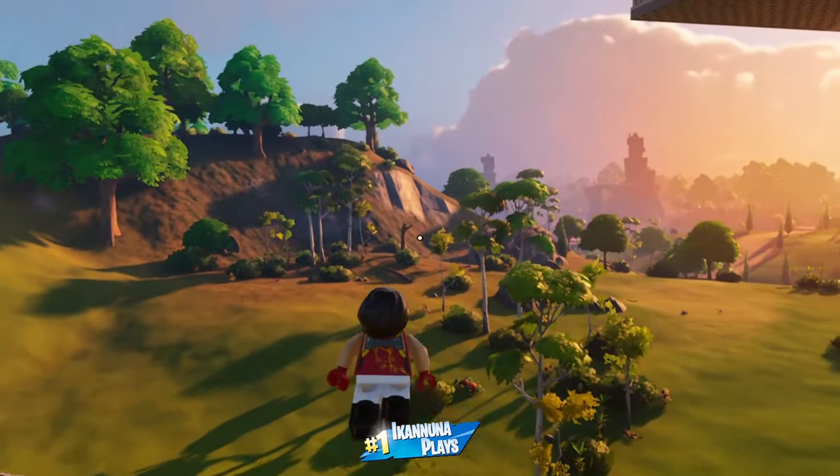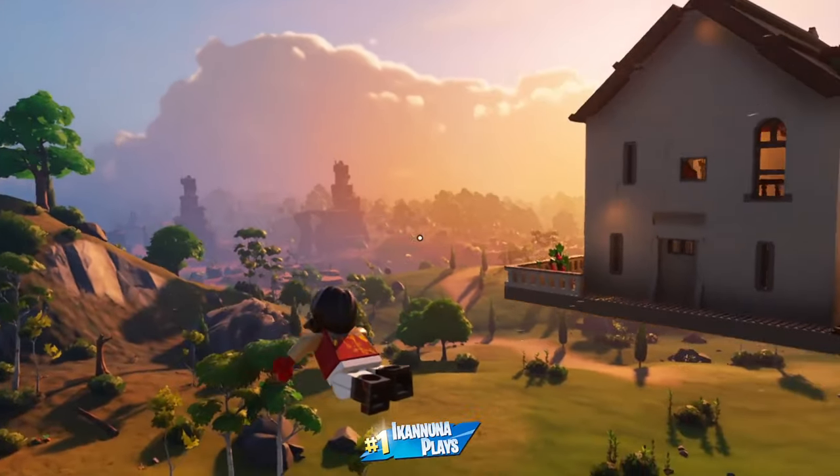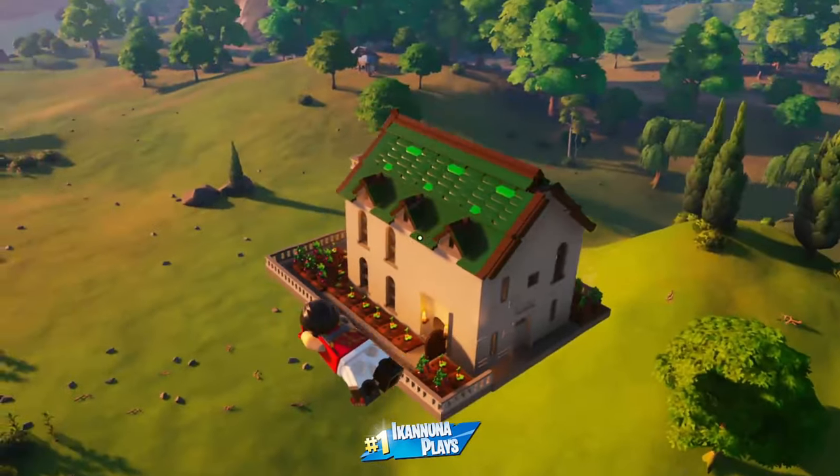Click that subscribe button if you want to be notified when I post the video on how I made this floating castle manor.